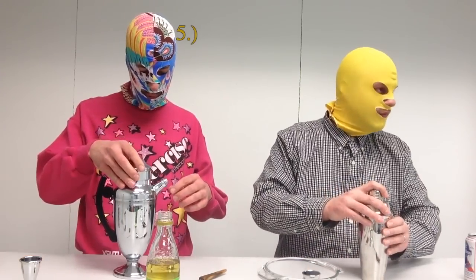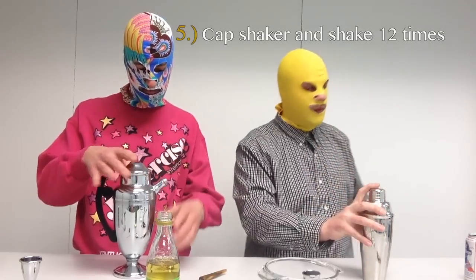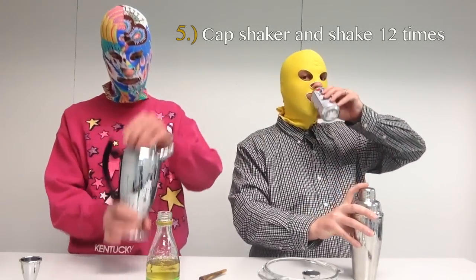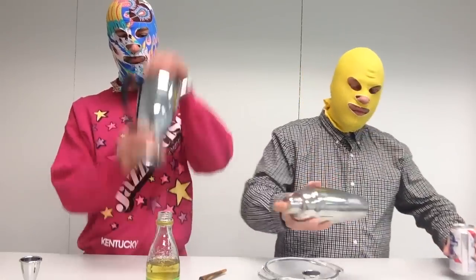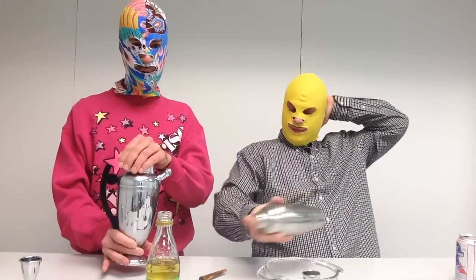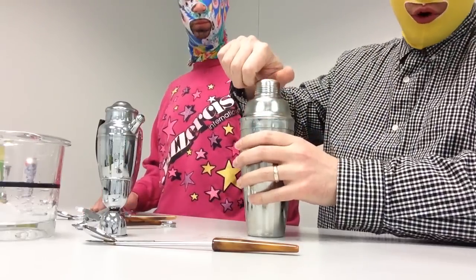Step number five: you want to cap your shaker, make sure the spout is also capped, and shake vigorously twelve times — or more, or more to taste. I enjoy shaking it more.